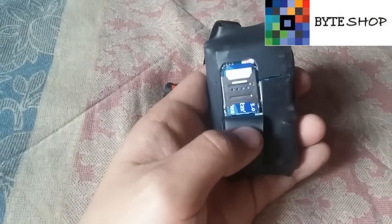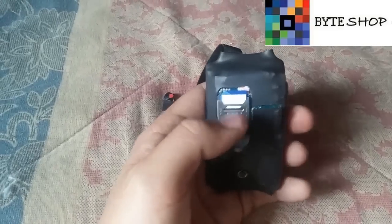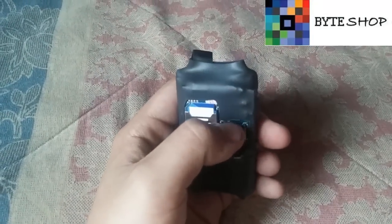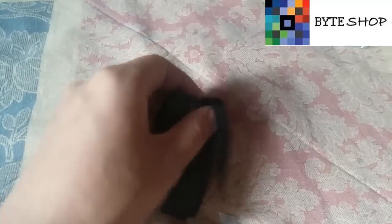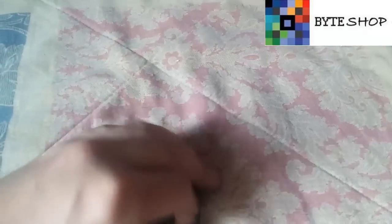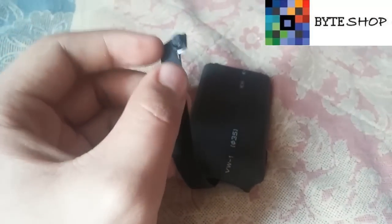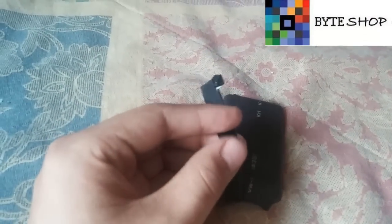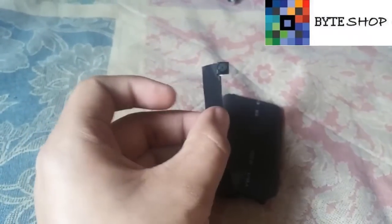Aquí vamos a insertar un chip; tiene que ser Telcel o Movistar, funciona con cualquiera de las dos. Aquí se puede meter una memoria micro SD de hasta 32 GB. Este es el lente, es un lente muy pequeñito, entonces se puede esconder en cualquier parte. El flexor es de 8 cm y está reforzado, tiene como una telita que lo hace manejable y que no se rompa.